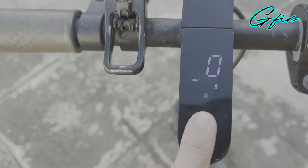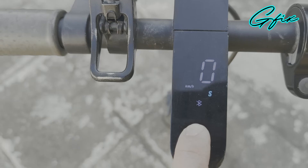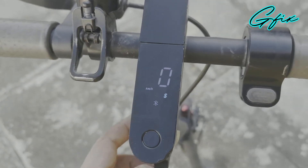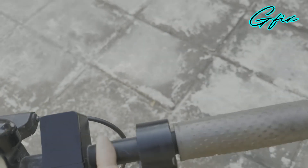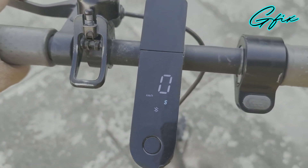The problem is you don't know the status of your battery charge. So the solution is you just have to buy a voltmeter — you can put it here to monitor the charge of your scooter.